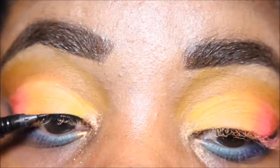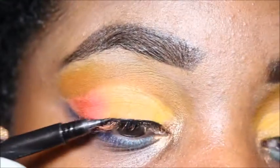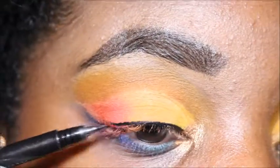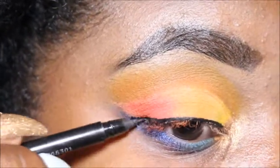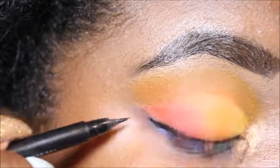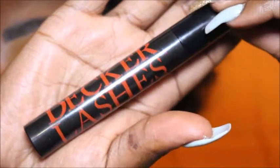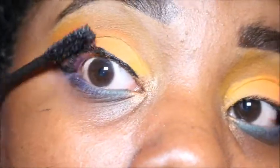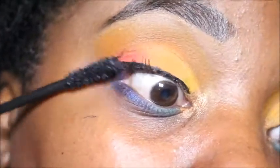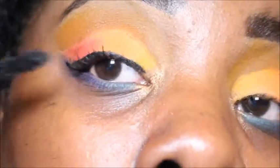I'm taking the Wet n' Wild eyeliner and going to create a small winged liner. This is the Buxom Double Decker Lashes — super amazing. I love this mascara, it's one of my new favorites. It makes your lashes look like you don't need actual falsies.